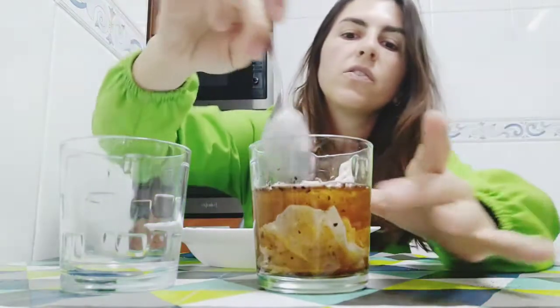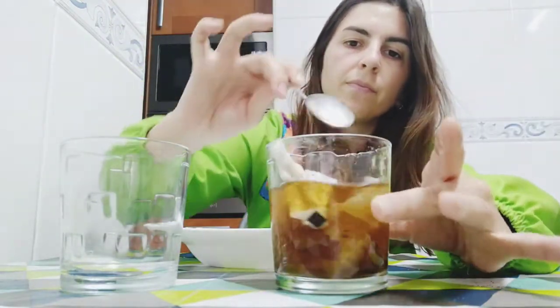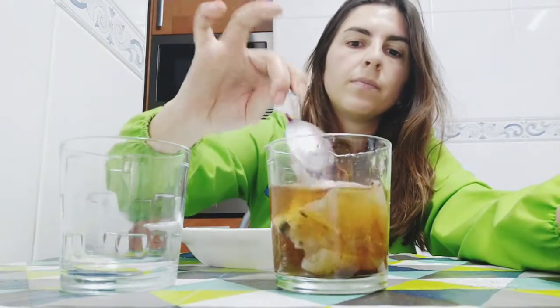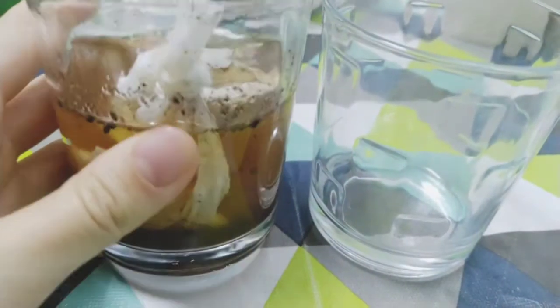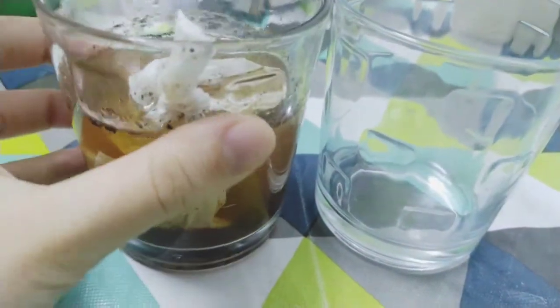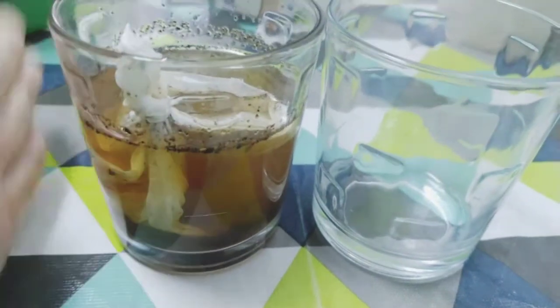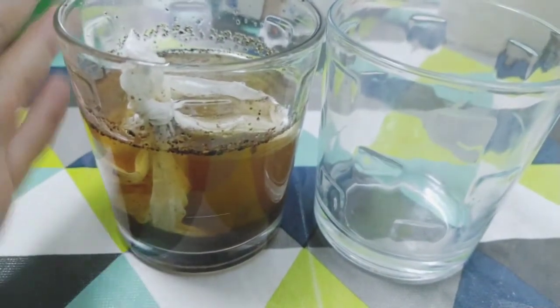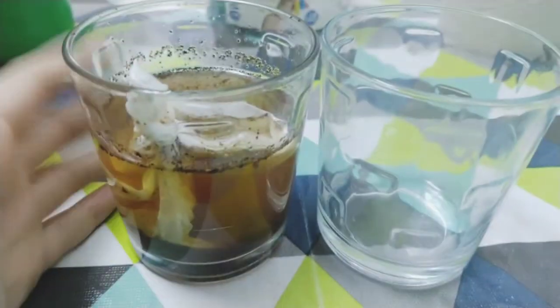So now this will be our dirty ocean, and we are going to add our plastic in here and mix it. You can see we have here our dirty ocean with plastics — it's very polluted — and we're going to try to make a filtration and create a clean ocean.